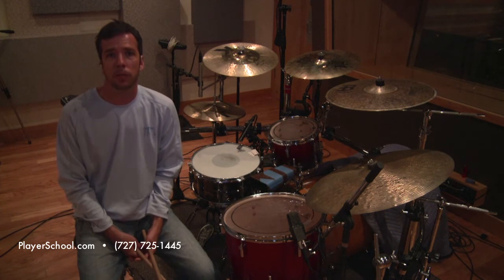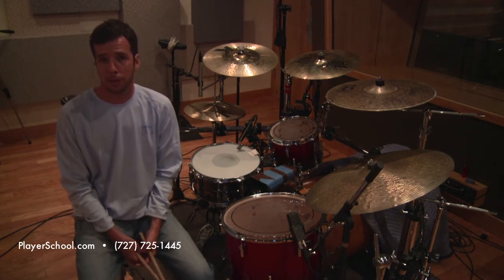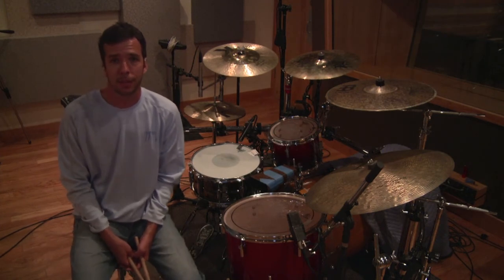I'm John Zawalski from the Players School of Music. We're here at ClearTrack Recording Studios in Clearwater, Florida. Hope you're enjoying these clips. Grab your sticks and get to work.